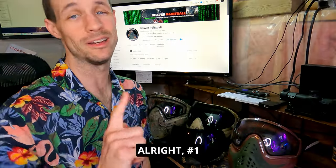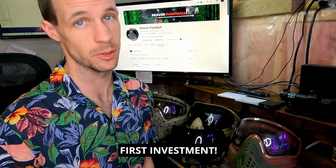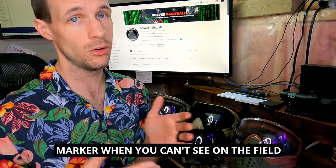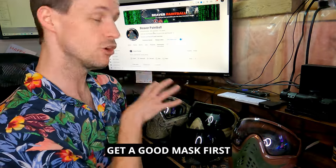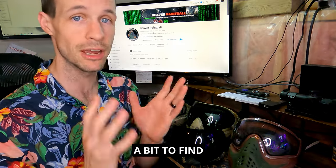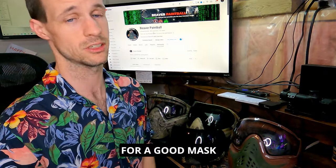Number one: do not buy a cheap mask. A good mask should be your first investment. A lot of people think they need to get a good mag-fed marker first, but you can't really use it when you can't see on the field because you've got a rental mask and you're fogged over. Get a good mask first — doesn't matter what kind, you'll probably have to experiment a bit to find what you like.